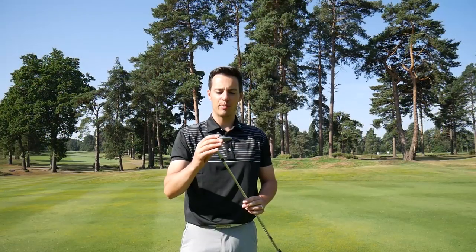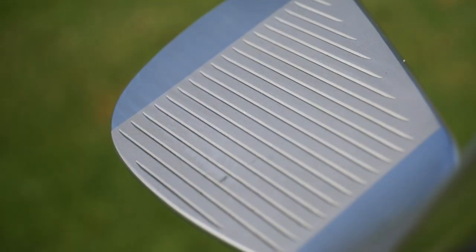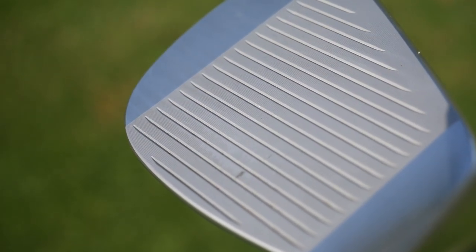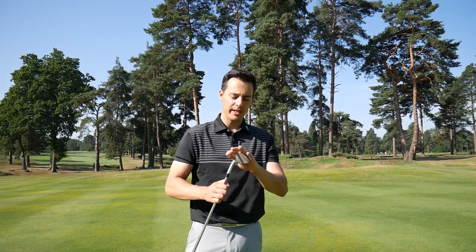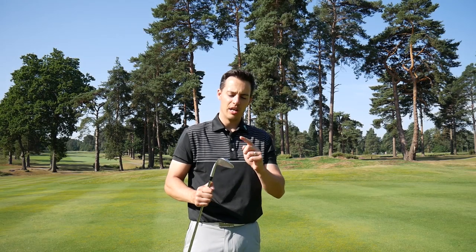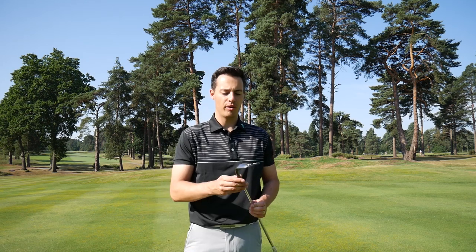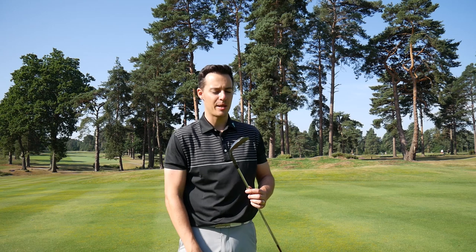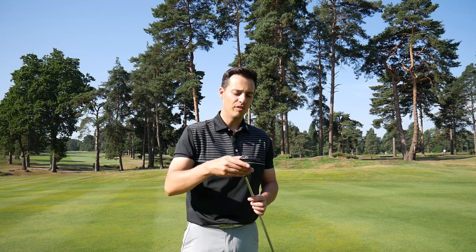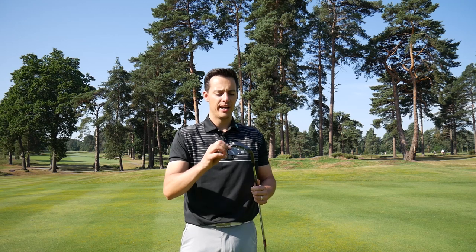Starting with the Ping, you can see there's an elastomer behind the face to soften the feel, and new design grooves to give a bit more extra spin. It's a very funky looking shape, and I've got this in 58 degrees of loft with eight degrees of bounce. Moving on to the Callaway PM Grind 2, this is 60 degrees of loft with 12 degrees of bounce in the tall grey finish.